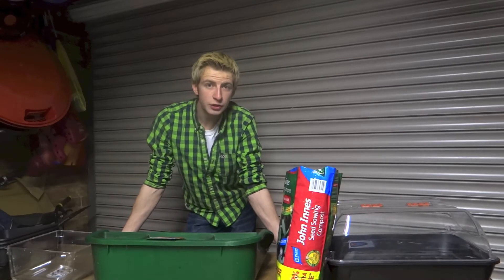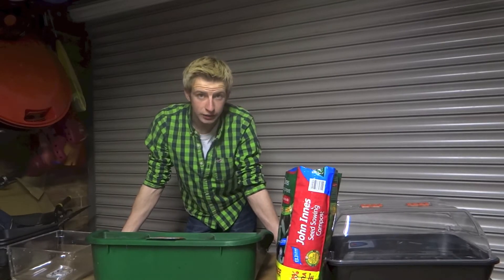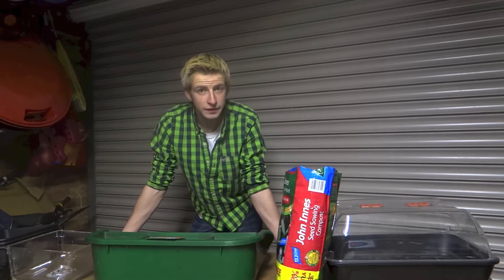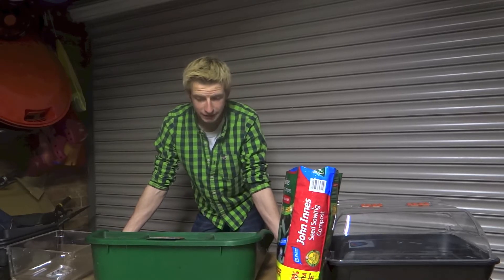Hi, I'm Jack Shelley and welcome to the new series of Jack Shelley Gardener. I'm really excited for this first episode as I'm finally starting to sow some of my seeds ready for this season.